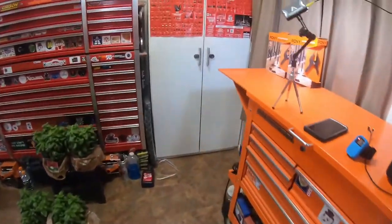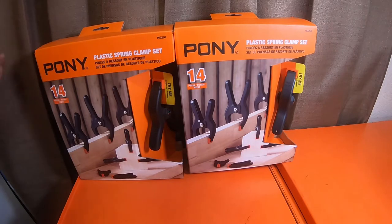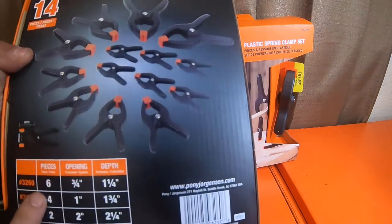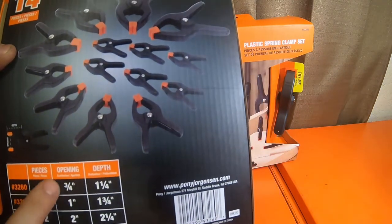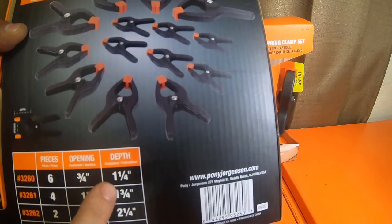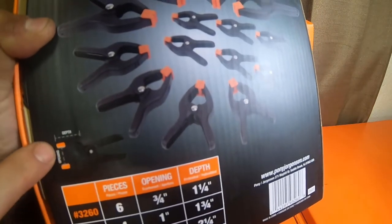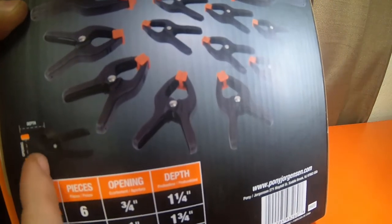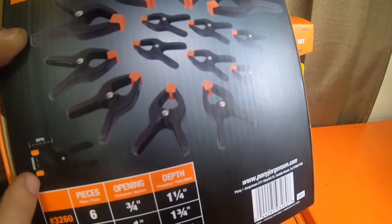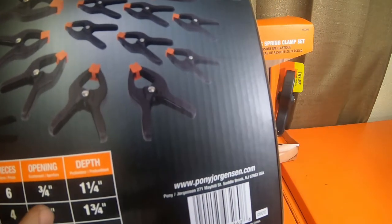Most of these clamps are wood clamps, therefore for holding a couple pieces of wood together, which they will serve well for. This is a 14-piece set, which is kind of nice. It comes with six of the three-quarter inch opening clamps, which is item 3260, and the depth is one and one-quarter inch. The throat depth is from the edge of the jaw to the back of the hinged section, and the opening is how wide the section between the two pads will go.